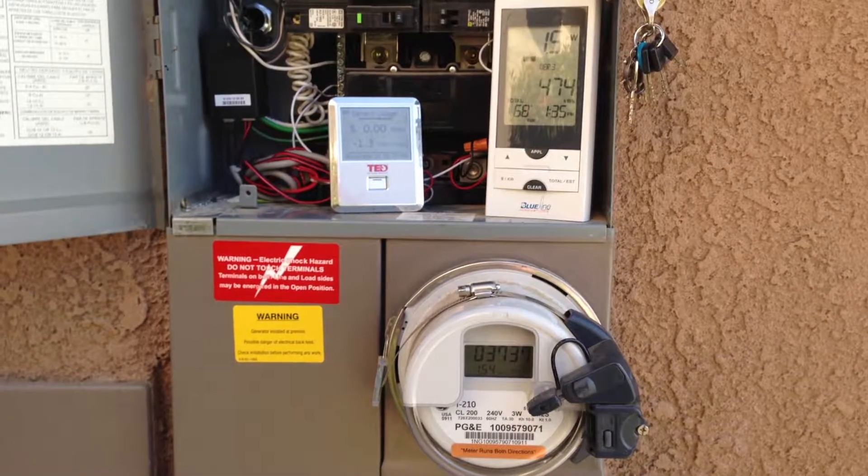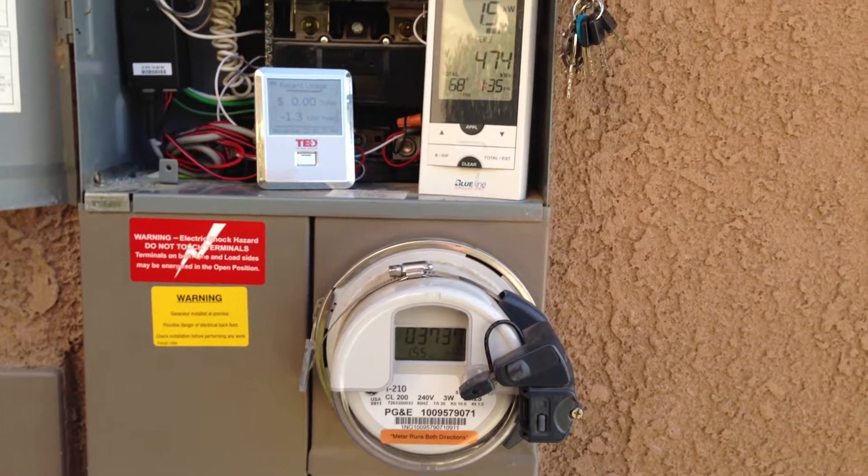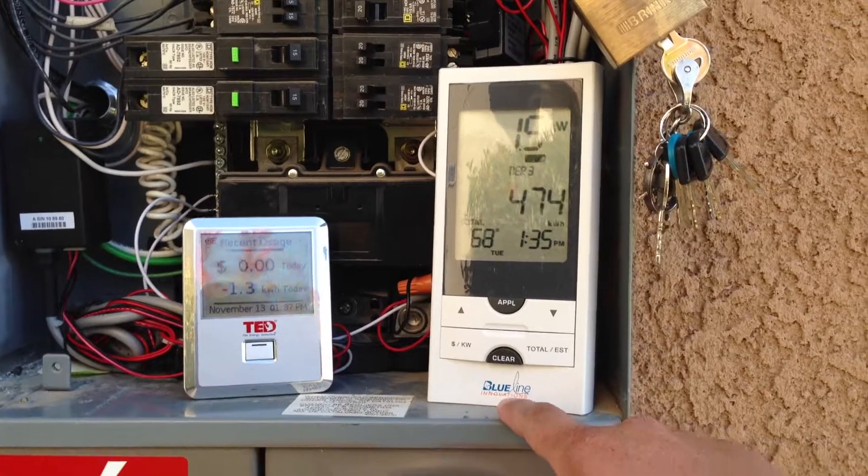This is a follow-up video I did earlier about the BlueLine Power Cost Monitor — this one here from BlueLine Innovation.